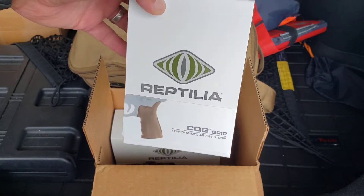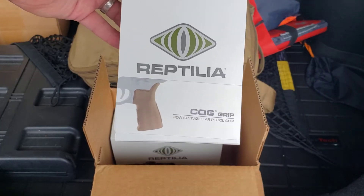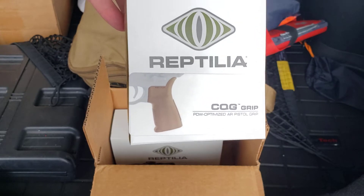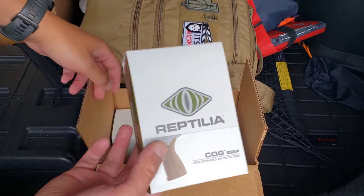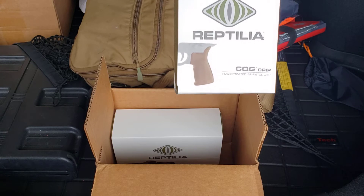I have them on a lot of my platforms for the ARs. This one right here is my favorite color, and I asked them to send me one so I can give this away. It's just a grip but it's a pretty awesome grip — nice and short and perfect for PDWs. I like them on any kind of platform personally.